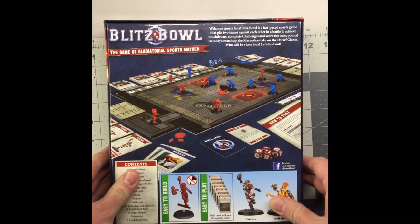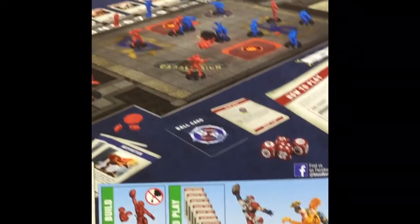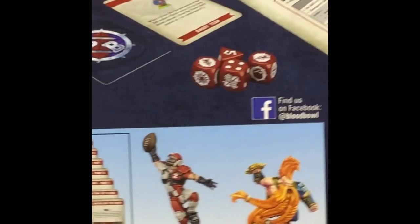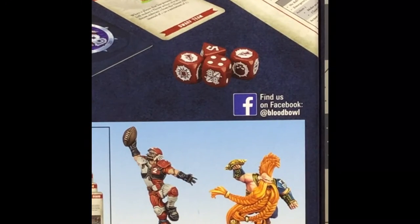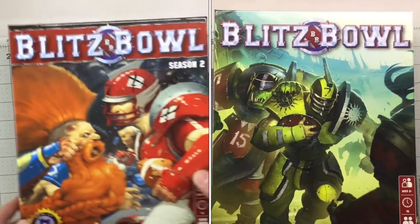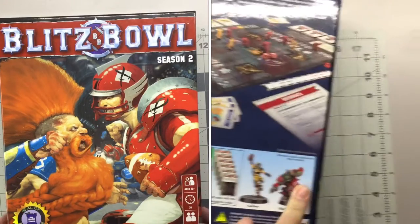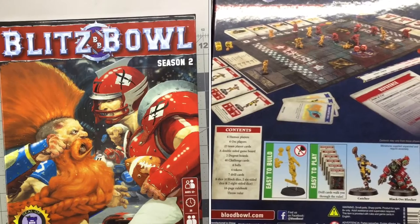On the back you'll see what the contents are — pretty much the human players and the dwarf players on this one, so that's pretty neat. I guess the first season or the original box for Blitz Bowl had humans and orcs. I'll put a picture of that box up here so you can take a look.